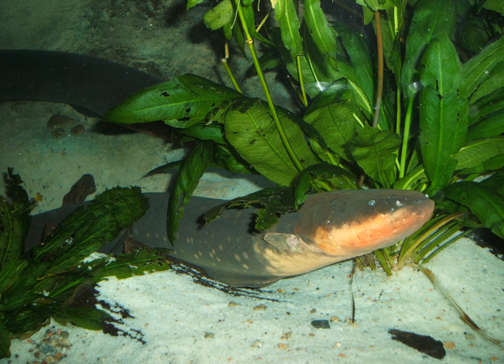Electric eels are also capable of controlling their prey's nervous systems with their electrical abilities. By controlling their victim's nervous system and muscles via electrical pulses, they can keep prey from escaping or force it to move so they can locate its position. Some 5,000 to 6,000 stacked electroplaques can make a shock up to 600 volts and up to 1 ampere of current. This level of current is reportedly enough to produce a brief and painful numbing shock likened to a stun gun discharge, which due to the voltage can be felt for some distance from the fish. This is a common risk for aquarium caretakers and biologists attempting to handle or examine electric eels.